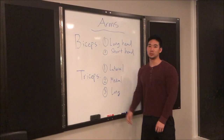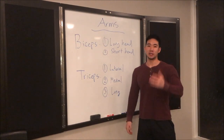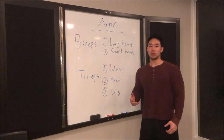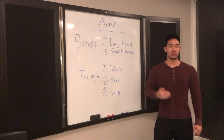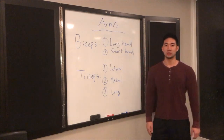Hey, what's up YouTube! Today is going to be the first day of my instructional workout series. I'm going to go through the entire body and show you guys what muscle groups are for each body section and then what type of exercises you can do to work those muscles.